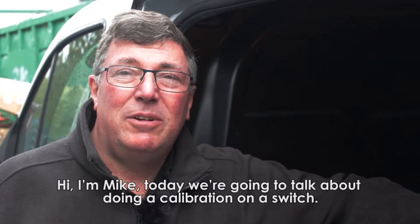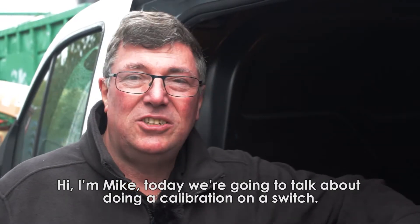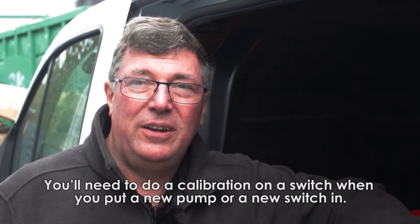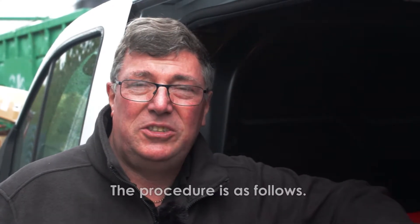I am Mike. Today we're going to talk about doing the calibration on a switch. You'll need to do a calibration on a switch when you put a new pump in or a new switch in.